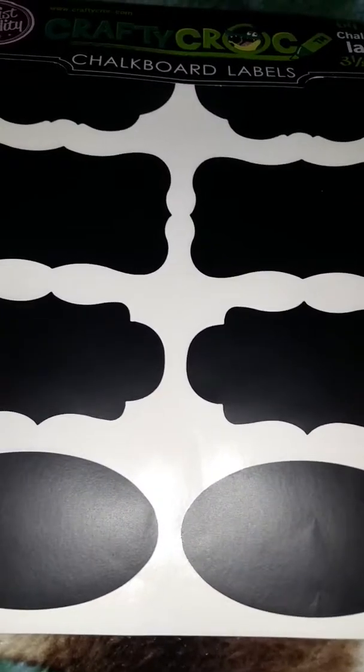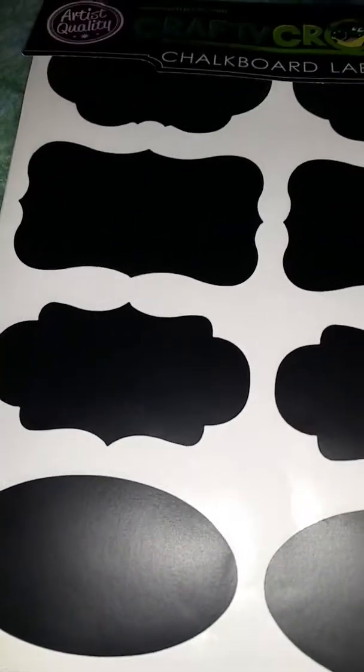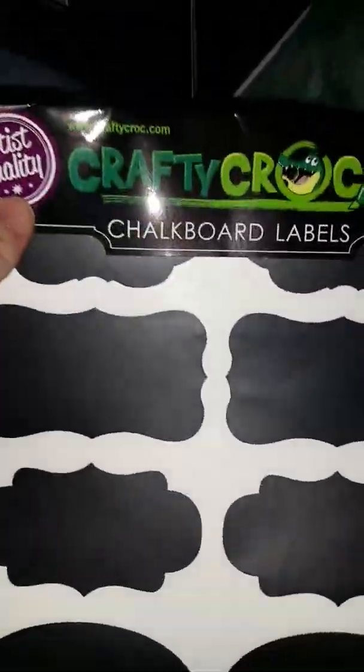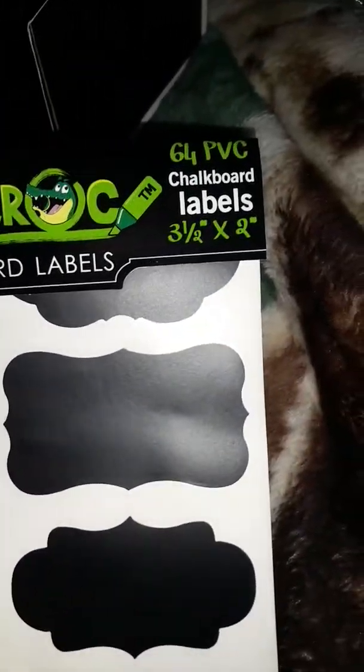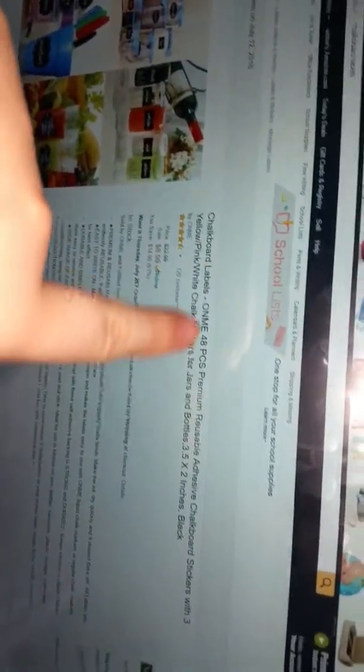It's very, very funny to think about this product in a way, because right here — Crafty Croc Chalkboard Labels, 64 PVC Chalkboard Labels. Here's their website. Chalkboard Labels, On Me, 48 pieces.